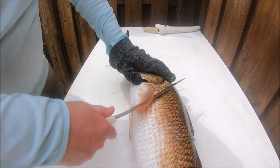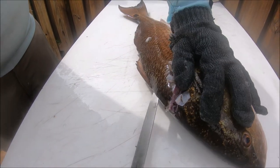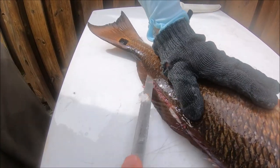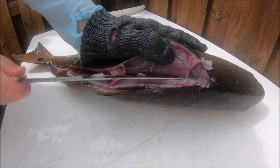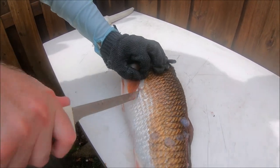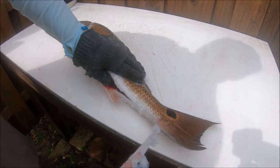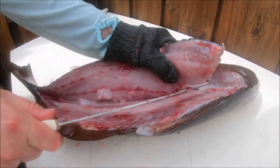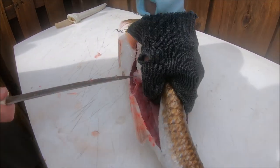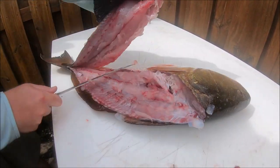So we're going to start up here and cut at a 45-degree angle. We're going to go along the backbone. I like a flimsier knife, but we're going to go right along the backbone really easy. Keep going right along the backbone, get all that meat. You can see this is a very white meat fish. And then I'll usually cut around the ribcage, right along the backbone. Trying to get all that meat. It helps to have a sharp knife.